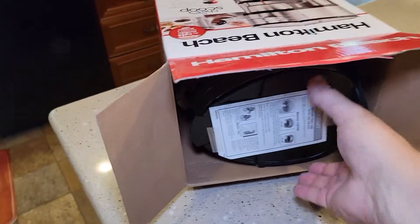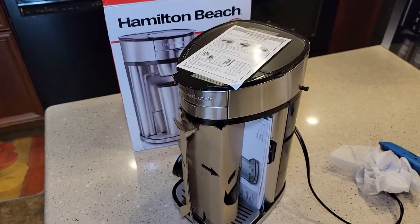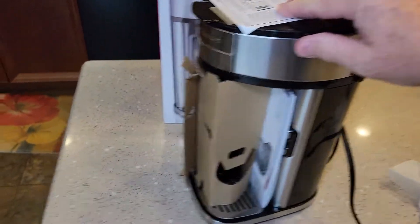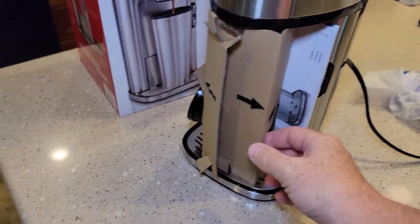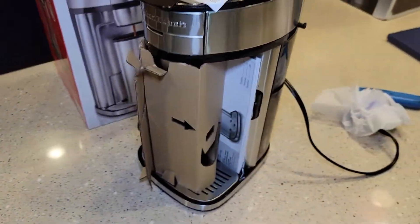I like to lay them on their side in case anything falls out, and then pull it out onto the table. It looks like it's got an instruction manual. It's got this cardboard taped to it. So we're going to open up all this and see what we get.